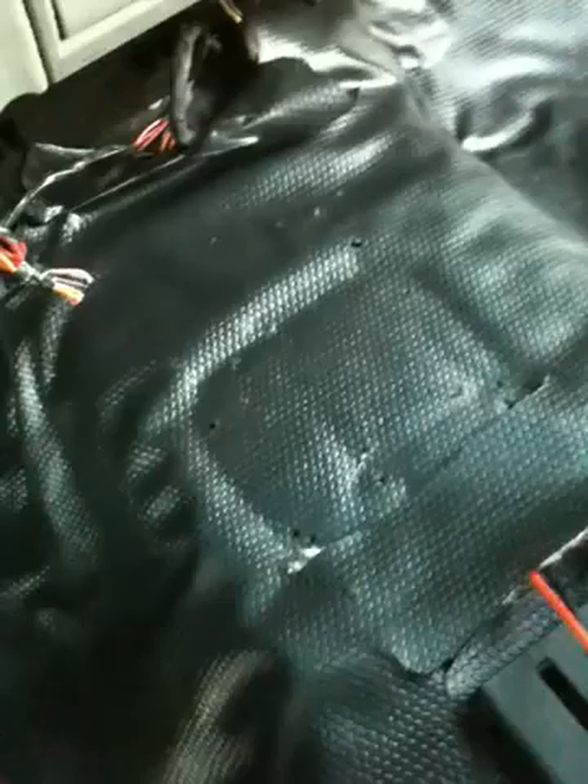Another nice thing about this truck — the floor is not only all rubber but it's also sound-deadened. Super stoked on that, just thought I'd let you guys know.